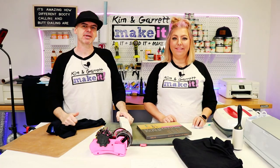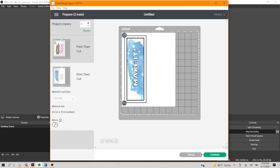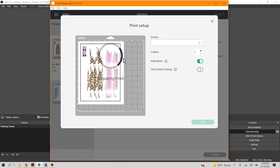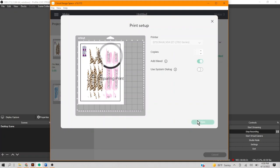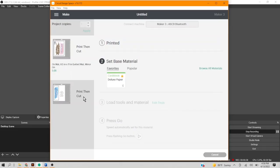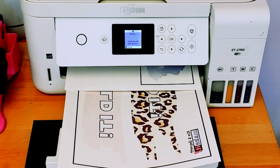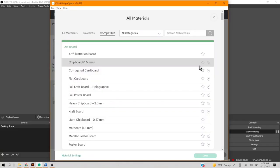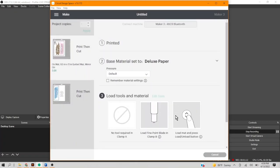I'll show you how to do that in Design Space. We're going to use the same image, hit make it. For these, we want them mirrored — so we're going to mirror mat one and mirror mat two. We'll hit continue and send to printer. Let's go find our sublimation printer, the Epson 2760, and hit print. We're going to do this print and cut just like we did with the printable HTV, except this time we're going to use paper — deluxe paper. It prints a big black border with your image, and it uses that border to find where your image is to make the cut.